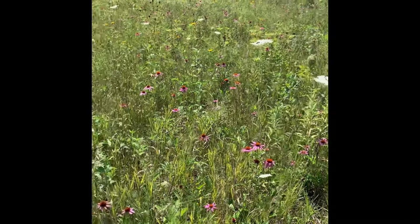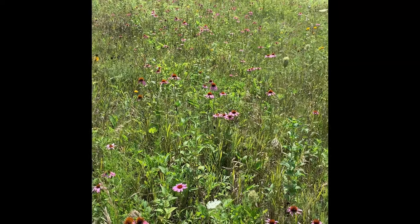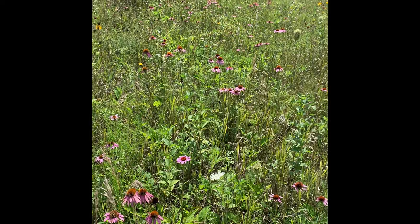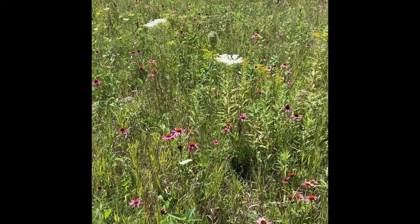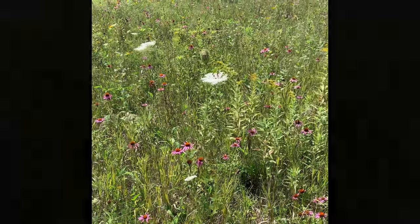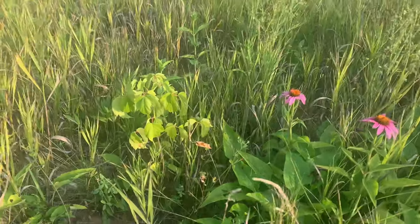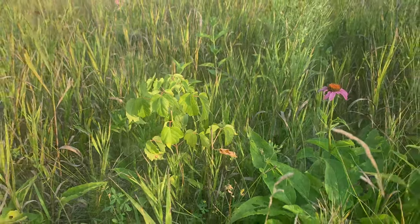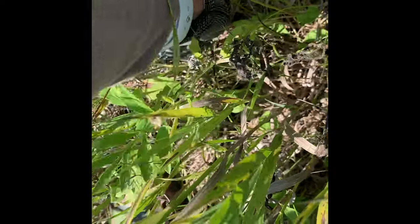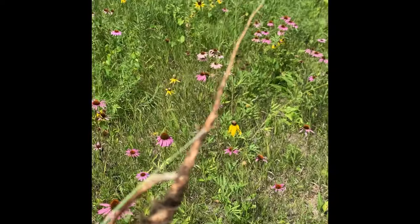No matter how good your prairie looks, you're always going to want to keep an eye out for weeds that are going to inevitably make their way in. Queen Anne's lace seeds may lie dormant and pop up from time to time. Birds drop seeds in. Tree seedlings may start popping up from trees located around your prairie. Once you see something, you want to try to get after it. For Queen Anne's lace, you can simply pull these out by their roots, usually after a good rain — it takes a little firm pressure and typically the whole thing comes out.